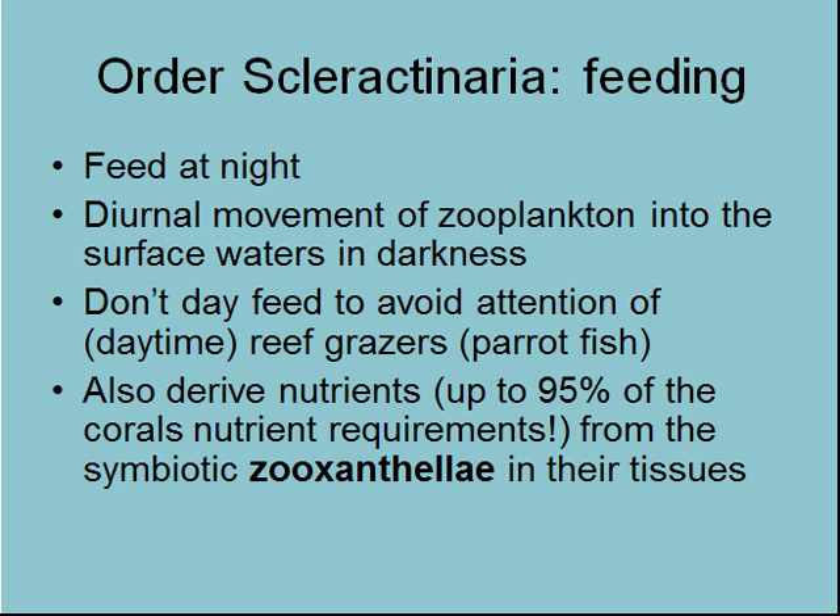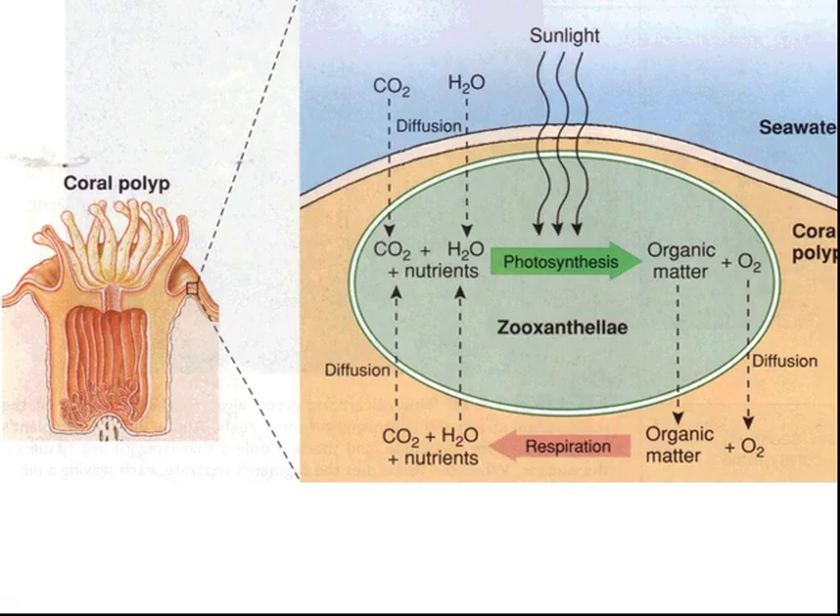Corals derive up to 95% of their nutrient from the zooxanthellae that live in their tissue. Zooxanthellae are individual organisms — a little algae, or a cyanobacteria, which is a photosynthetic bacterium. They live within the tissue and mesoglia of the coral polyp itself, making a lot of food. The extra food they can make through photosynthesis can be used by the coral polyp. Just know that they're called zooxanthellae and they carry on photosynthesis, with the extra food being utilized by the coral.